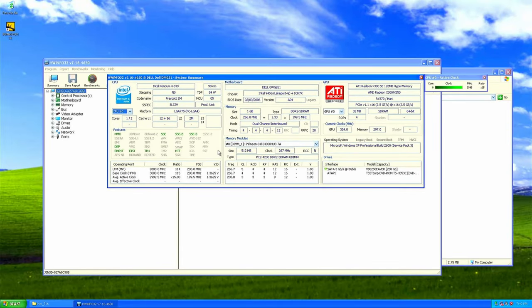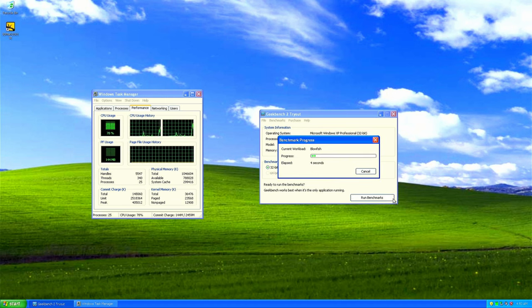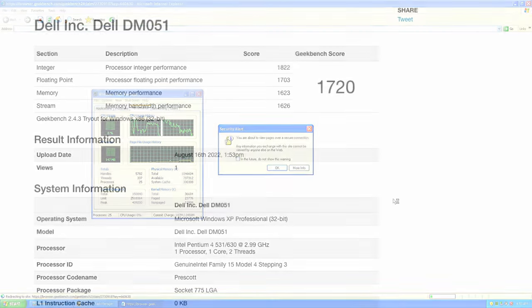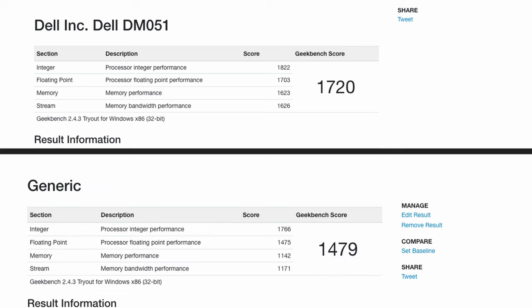To check out the performance and compare it with that earlier machine I mentioned, let me run Geekbench 2. A score of 1720 — that's quite a bit higher, and it looks like especially memory performance makes a difference here in comparison with the other machine.